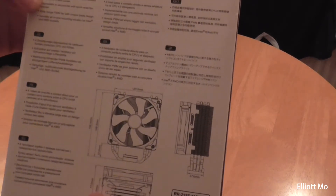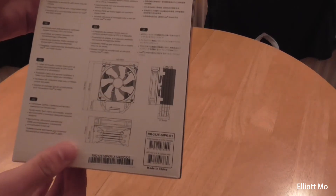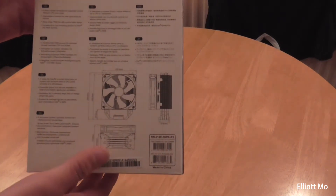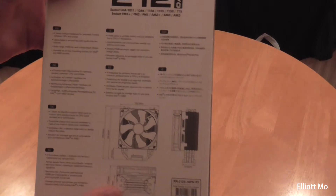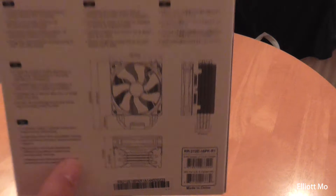It has four direct contact heat pipes and you can upgrade to a second fan — it comes with a bracket inside. It's a PWM fan so you can change the speed, and it's an all-in-one mounting solution for Intel and AMD sockets. In the corner you can see the dimensions of the product itself.